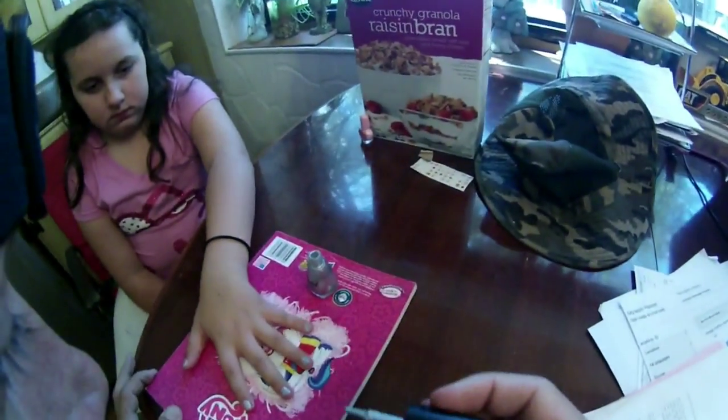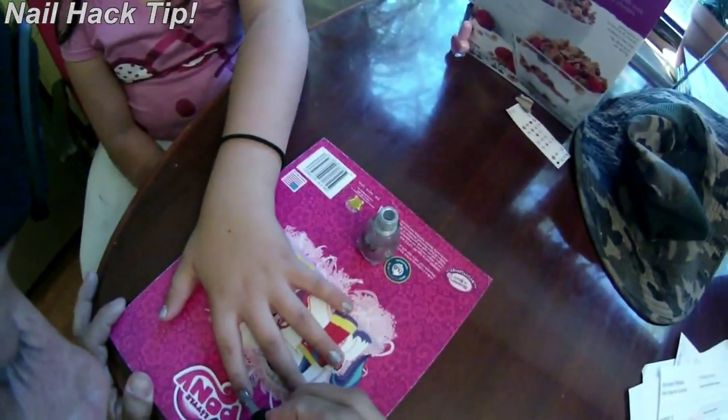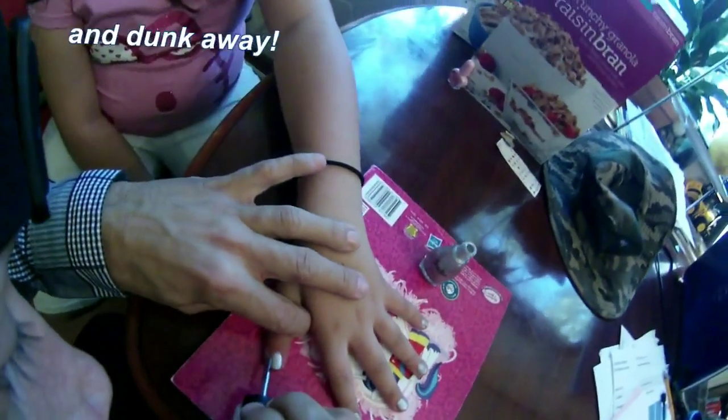There's a cool nail hack that me and Hannah have learned. You can use ice water to dry your nails super fast in just three minutes. Just let them air dry first for a couple of minutes, then dunk them into a bowl of icy cold water. Now that's cool.